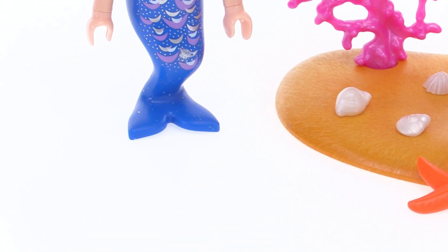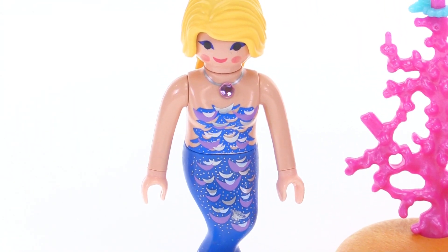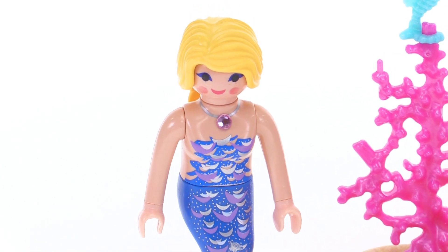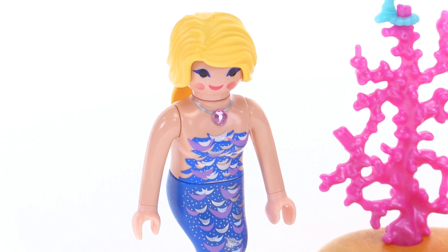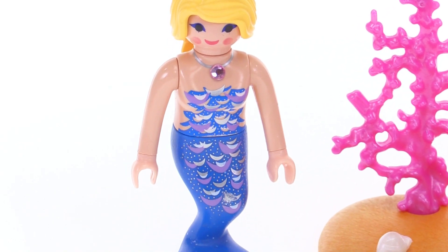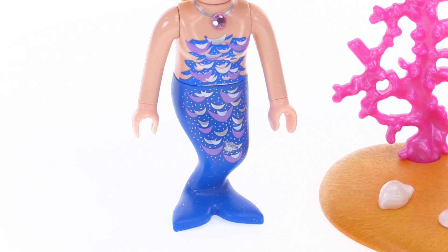And the starfish is just one single color. Now the mermaid does have one adhesive gem that you have to attach for her pendant or necklace there. That actually looks pretty nice — it's kind of a metallic pink color.